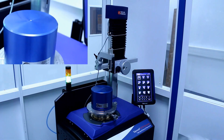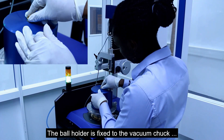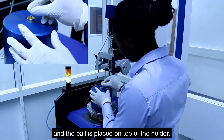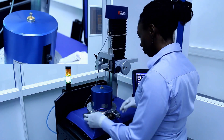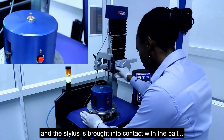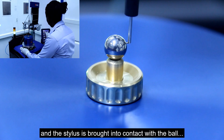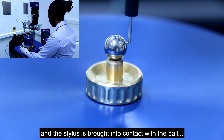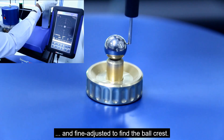The measurement process is as follows. The ball holder is fixed to the vacuum chuck and the ball is placed on top of the holder. The vacuum chuck is switched on and the stylus is brought into contact with the ball and fine adjusted to find the ball crest.